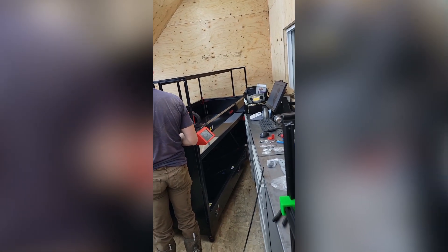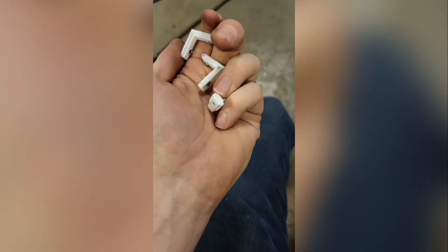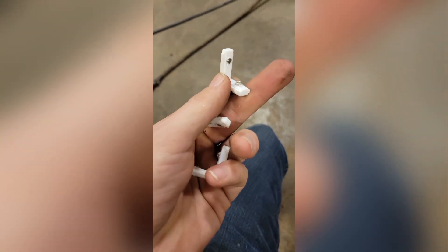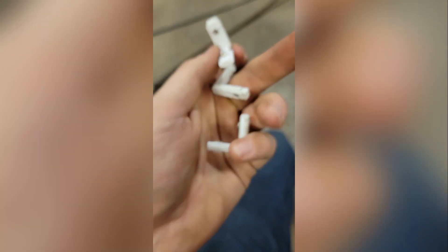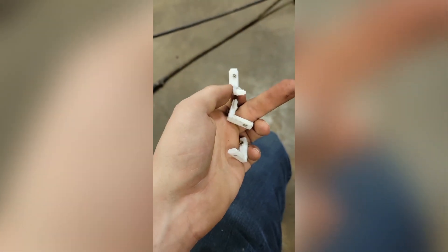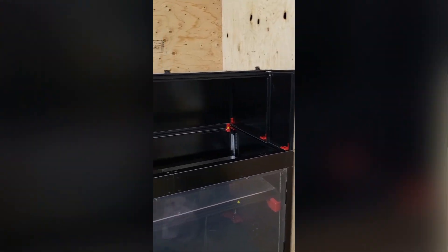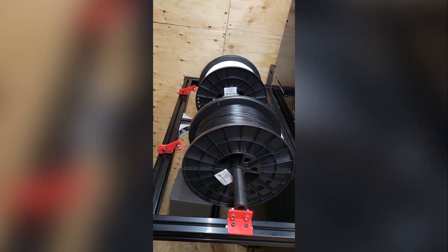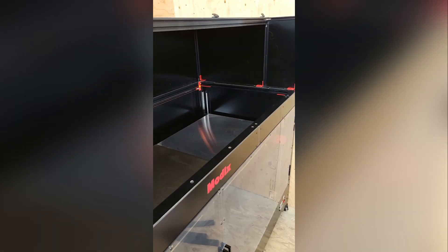It's a massive machine. One of the hidden values of 3D printing: I was putting together our big Modix 180X and they didn't give me enough L-joins, so I just 3D-printed them and they're working like champs. Not as pretty, but awesome — if you don't have a part, make the part. She's coming together and looking great. Installing the lift door, we've got the filaments ready to go on the reel, and we'll get all the PTFE tubes feeding through.